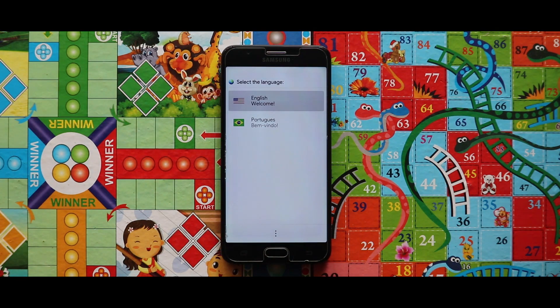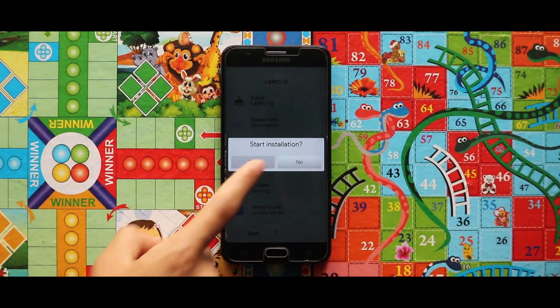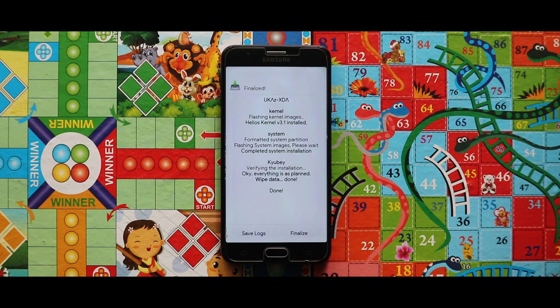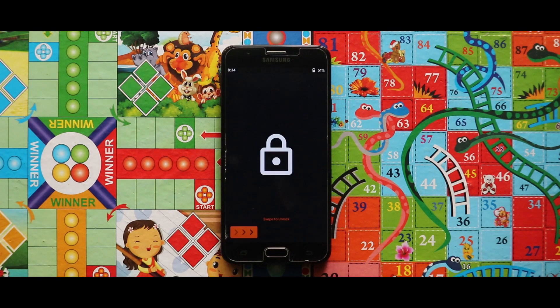Now just select your language and tap on Install Limbo, then tap on Yes — by that the installation gets started. When the installation is completed, tap on the Finalize option and it will ask to reboot the system. Just tap on Yes and your device will be booted automatically.